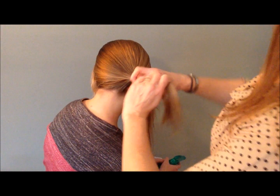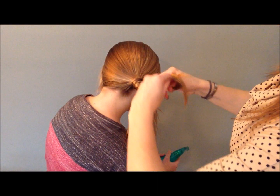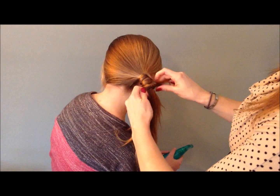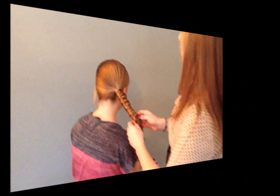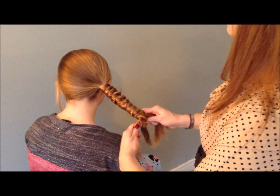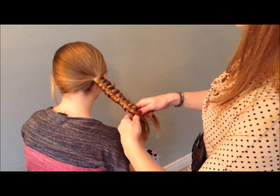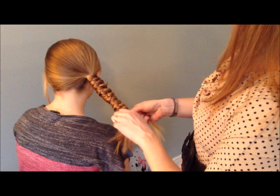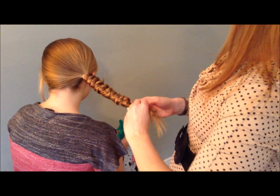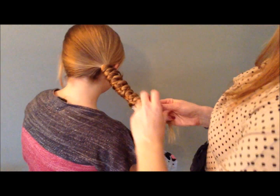Once I grab those pieces, I'm going to pick them up and tie another knot like so, and then just continue. I'm about done — I'll do one more. All I'm doing is taking the two pieces, wrapping them around the back, combining them with two other pieces from the back, swinging them back around, and tying them in a knot.